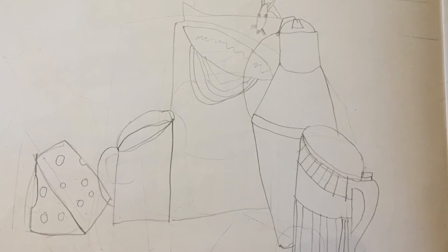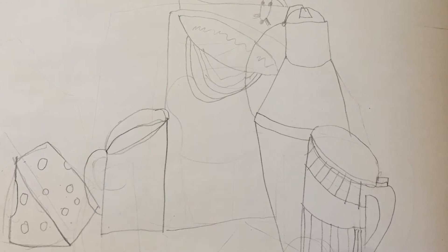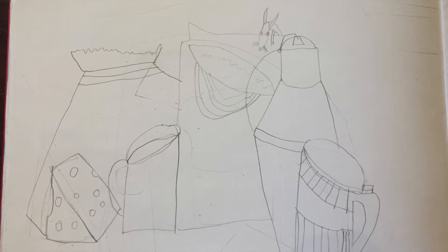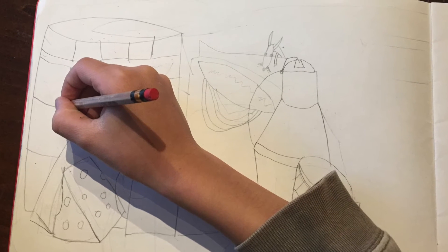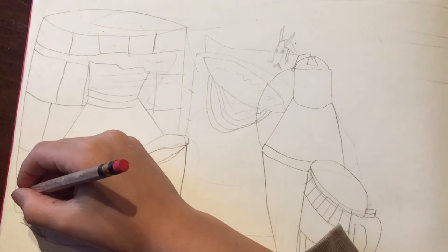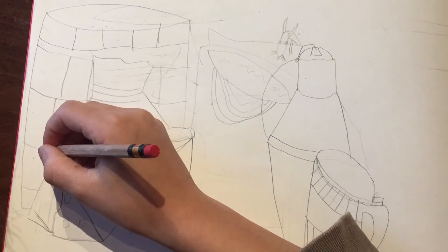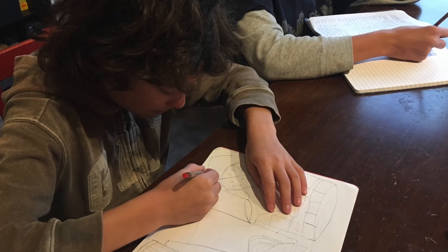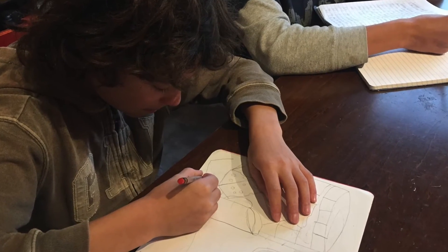Perspective drawing is not something that you would typically do with a 10-year-old in a Waldorf setting — that's generally used for 7th and 8th grade. There is a little bit of depth and three-dimensionality to the cheese that he's doing and a little bit with the barrel, and those are really big challenges for him.